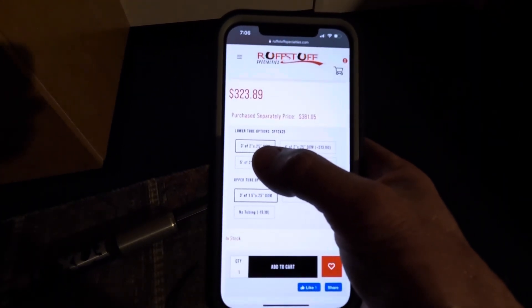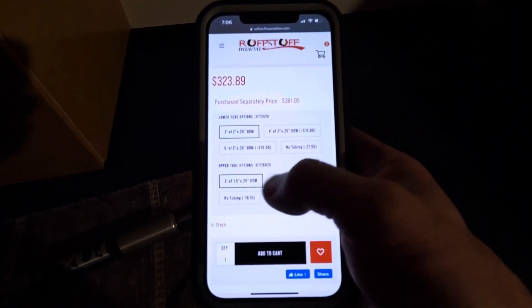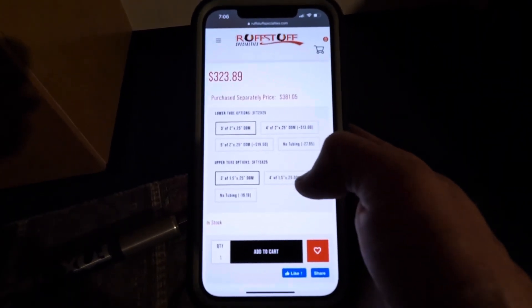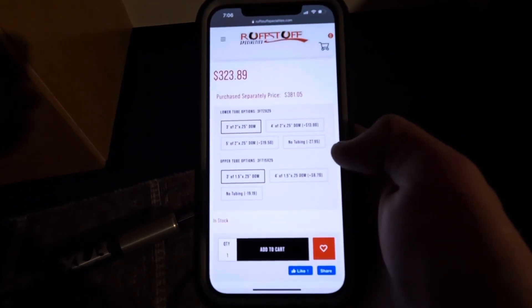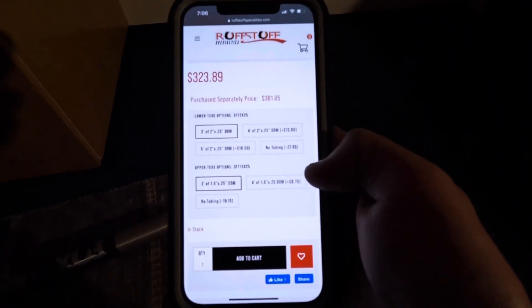You've got a couple options to pick from for lower tube length: 3, 4, or 5 feet, or you can leave the tubing out of the kit. For the upper tube it's 3 or 4 feet, or again leave the tubing out. I went ahead with 5 feet of lower tubing and 4 feet of upper just to make sure I had enough.